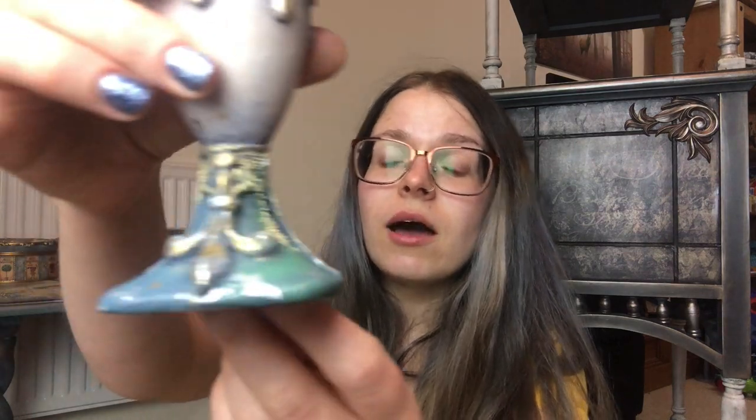Over the course of three days we're going to create this. The basic supplies you're going to need are a plastic egg shape, an egg cup holder, some clay, a few molds, some metallic leaves — either flakes or actual sheets — and also some metallic microbeads for these kinds of effects.